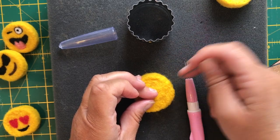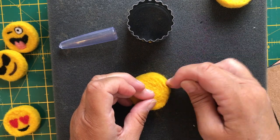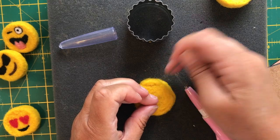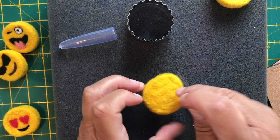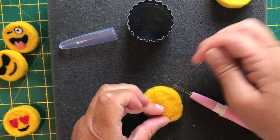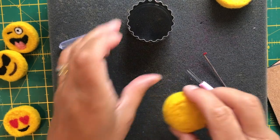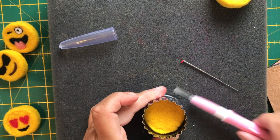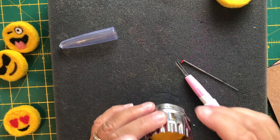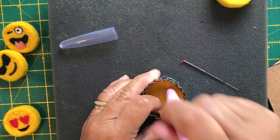I find it useful to do the edge freehand because I can actually see the shape and make sure I continue to push it back into a circle. What you don't want is to end up with a ball — you want a flat disc, so keep making sure you prod the centre down too. You can, of course, use any cookie cutter — a heart-shaped one, triangle, squares, things for Christmas.